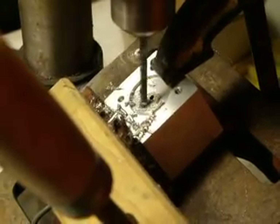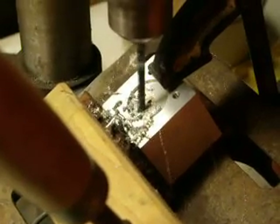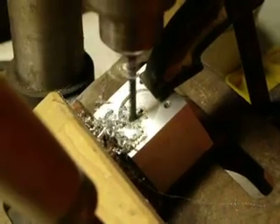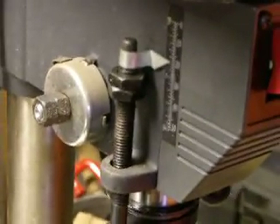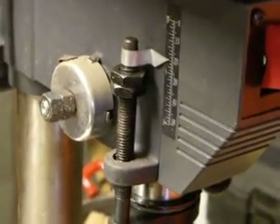Aluminum is real soft and it's very easy to get through. I'm watching the gauge up here on the side. We've got about a quarter inch to go. There's a gauge up here that tells me how deep the hole is, so I have an idea when I'm getting close.